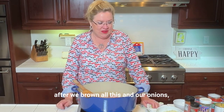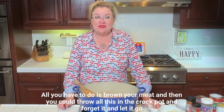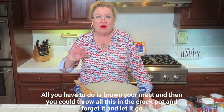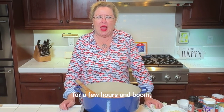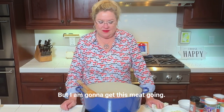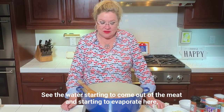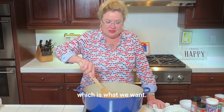After we brown all this and our onions, we could do this all in the crock pot too. All you have to do is brown your meat and then you could throw everything in the crock pot and forget it and let it go for a few hours. We want to see the water starting to come out of the meat and starting to evaporate, which is what we want.